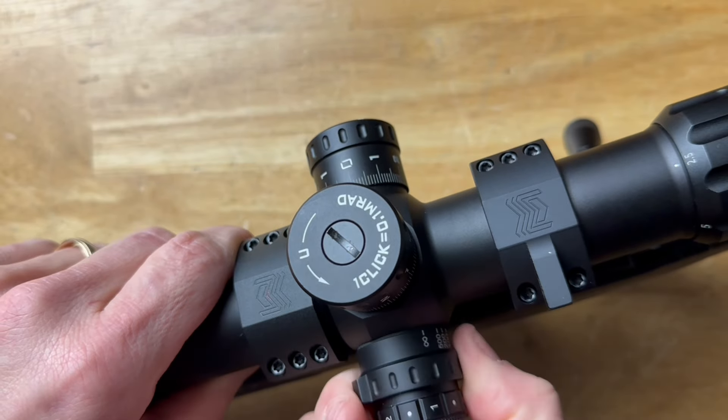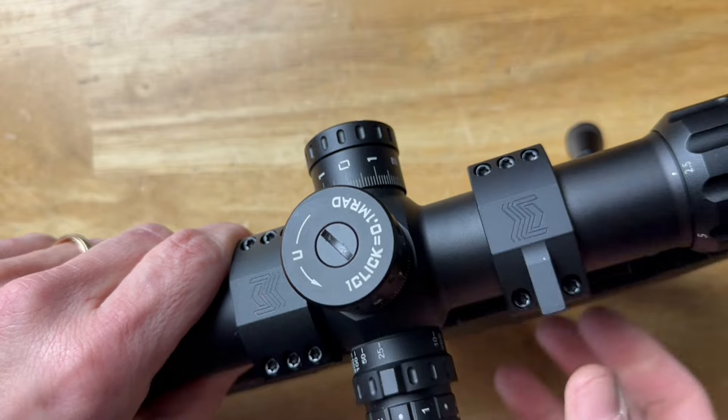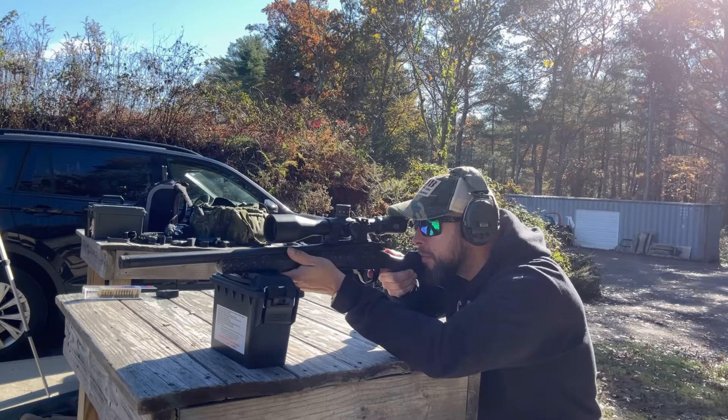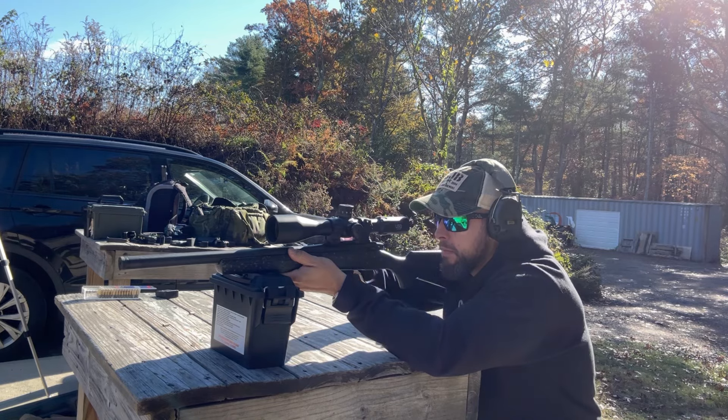The only thing I wish were added: behind both turrets, I'd like to see indicators showing which way you're spinning is up or down, or left or right. That would be the one and only thing I'd change. Overall, it's a perfect scope for hunters, PRS, DMR, and competition shooters. It's very capable of easily reaching out past 1,000 yards, assuming you have the skills, gun, and ammo to do it.